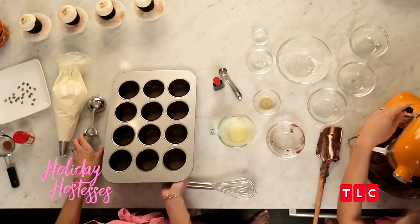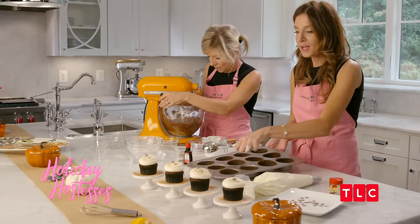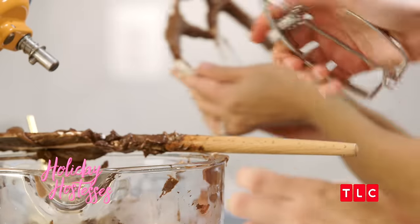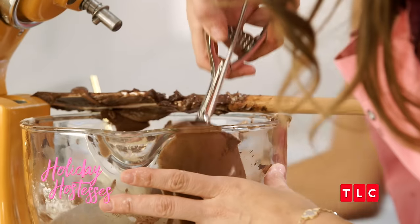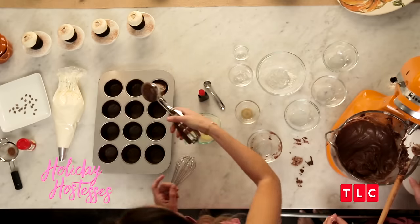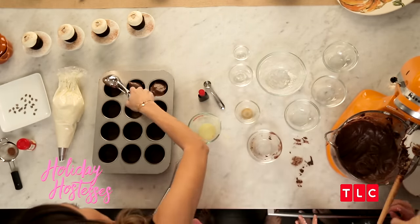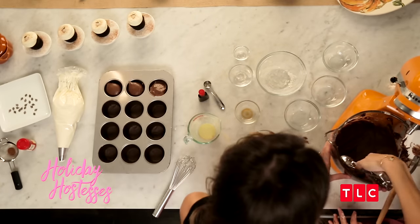Now we're ready to scoop the batter. We like to use an ice cream scoop when we make our cupcakes because it ensures that every cupcake comes out the same size. You're going to fill the ice cream scoop to the top and pop it into each well. You want to make sure each well is about three quarters full — that way the cupcakes will have enough room to rise in the pan.